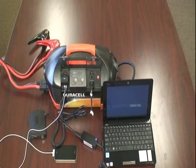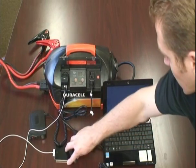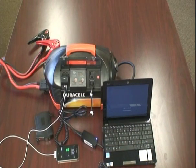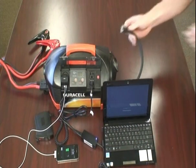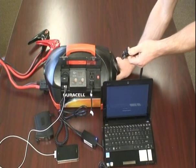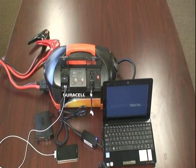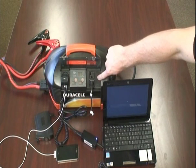And we have all these devices running on it: iPhone, a netbook, a radar detector. You can probably pump up a tire at the same time if you want. And if we turn it off, it'll all stop charging.